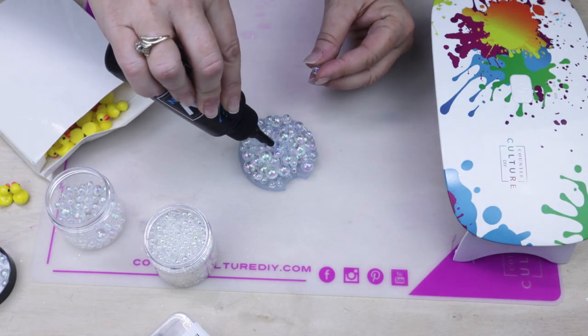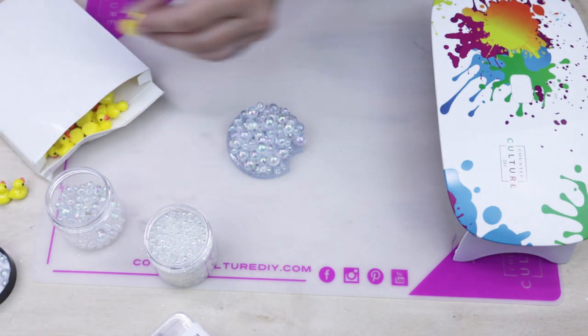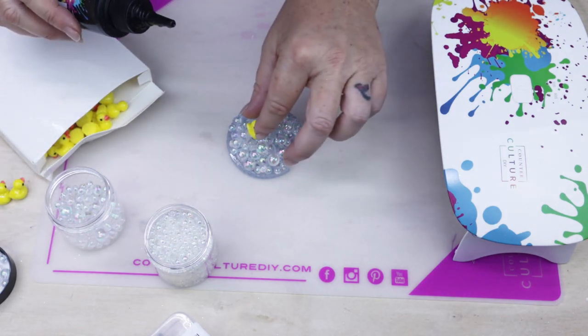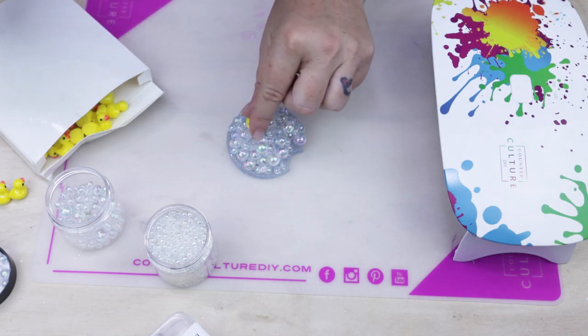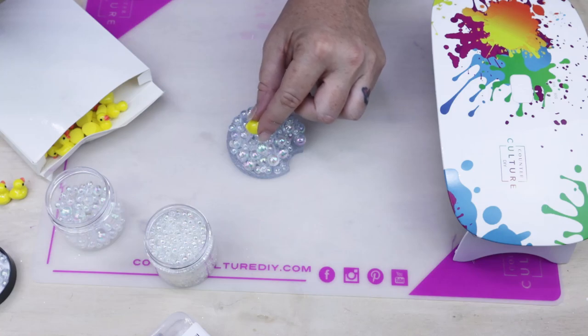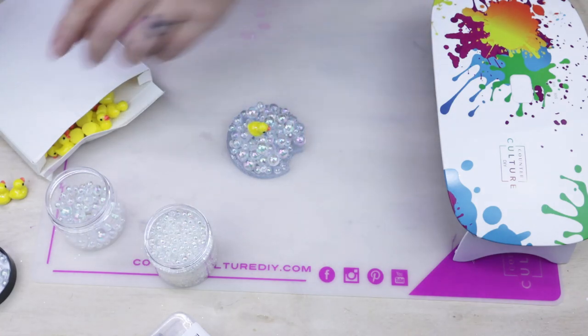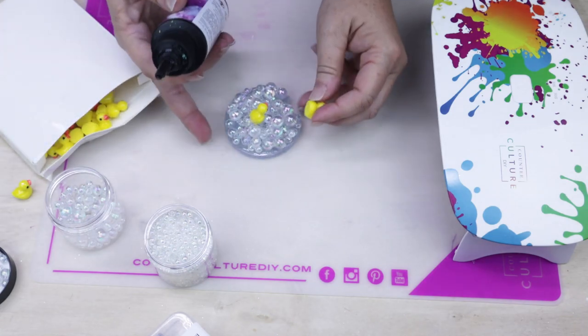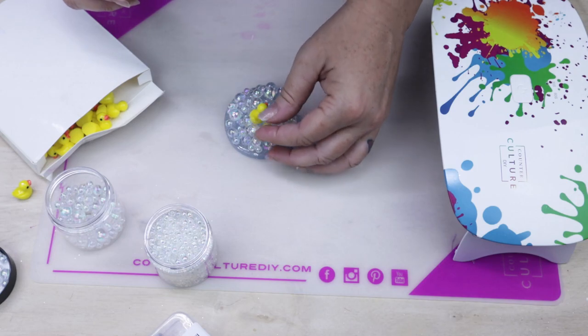Continue to build your bubbles to your preference and once you're happy with that, start adding in your little ducks. Once I had all three of my little duckies into place, I let this sit probably five minutes repeatedly underneath the UV lamp just to make sure everything was going to be nice and secure.